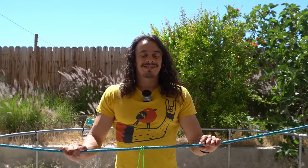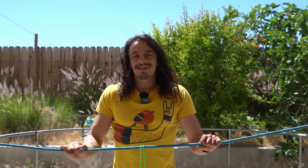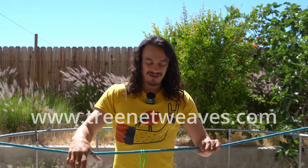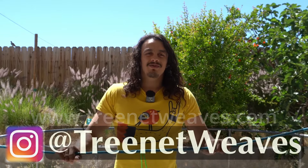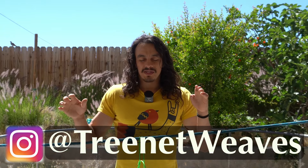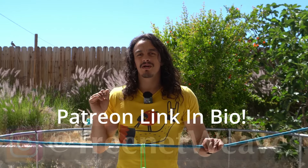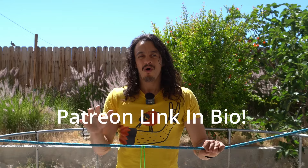And those are the five knots I use to weave tree nets. I hope you found this video super helpful. If you'd rather hire somebody to build your tree net onsite, visit my website at treenetweaves.com and we can help you out. Feel free to follow me on Instagram where I post snippets of my projects, and join my Patreon where we're talking about weaving pretty much all the time. Thank you so much for watching — I'll see you in the next video.